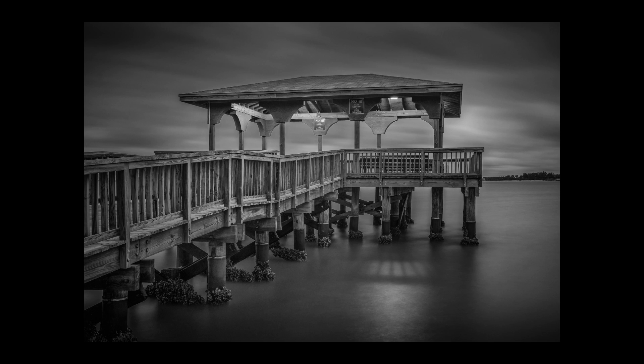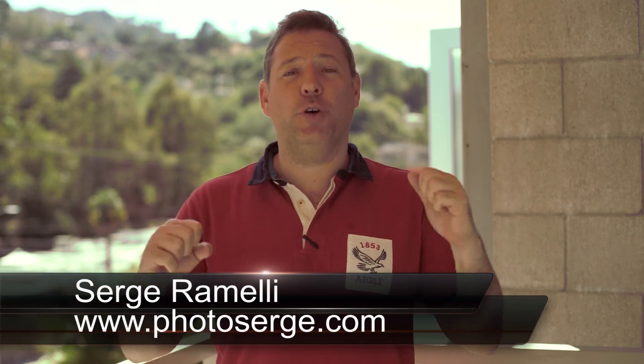Bonjour Mesdames and Messieurs. In this episode I show you how to use Google Nik Silver FX Pro Plugin. My name is Serge Raméli, I'm a French photographer living in Paris and I make two tutorials per week.